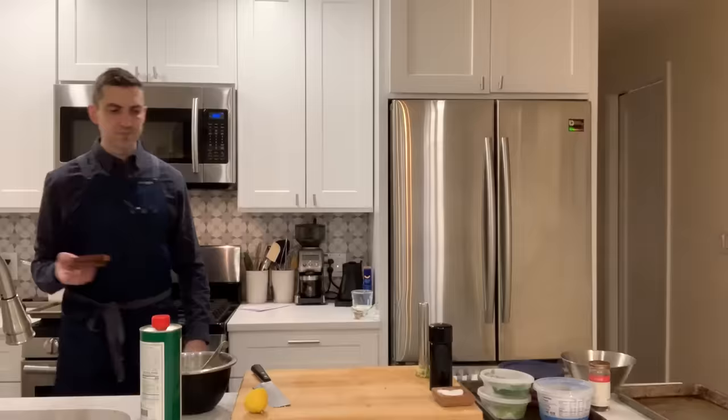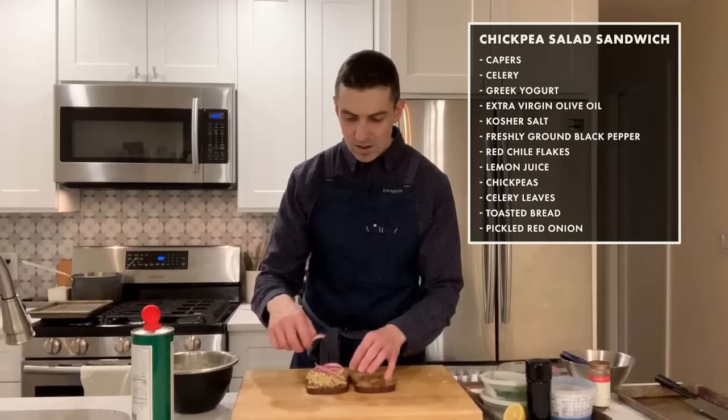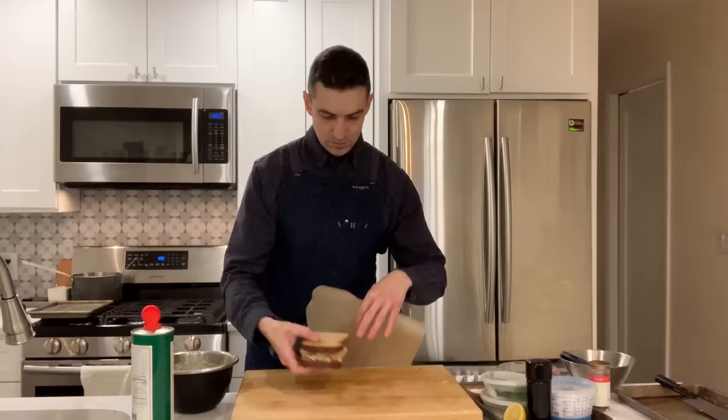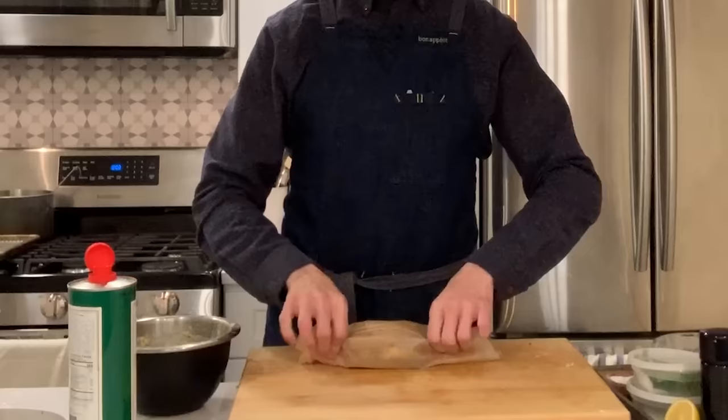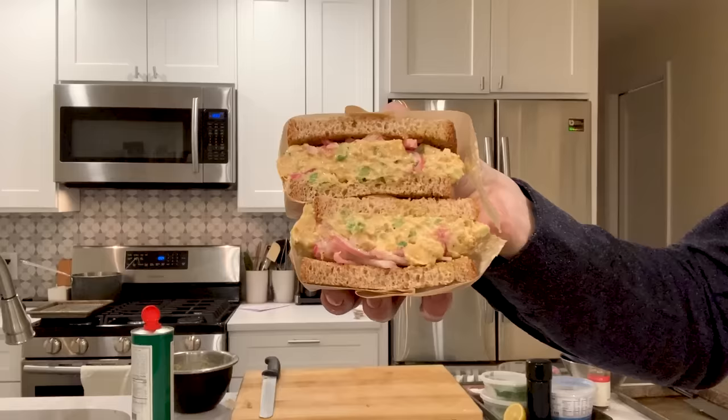I'm going to toast some bread. All right, we're just waiting on the toaster. Bread. A little bit of olive oil just to bring a little additional richness to the sandwich. I try to keep pickled red onions on hand — they work for literally virtually any dish. I'm going to close this up and wrap it. You guys know me — you know I love a wrapped sandwich. Wrapping it really goes a long way.